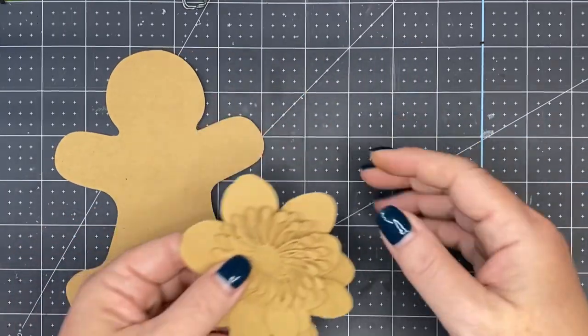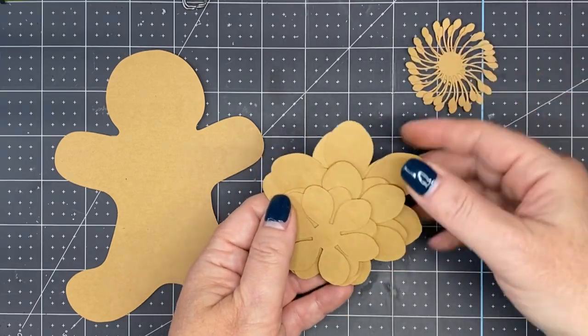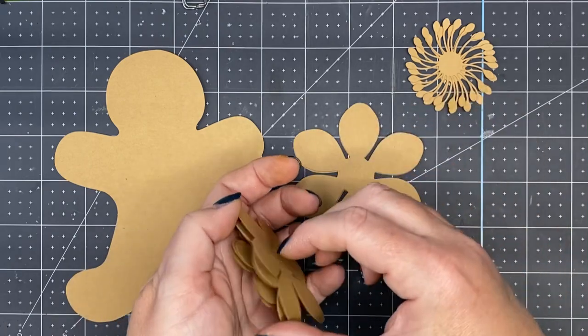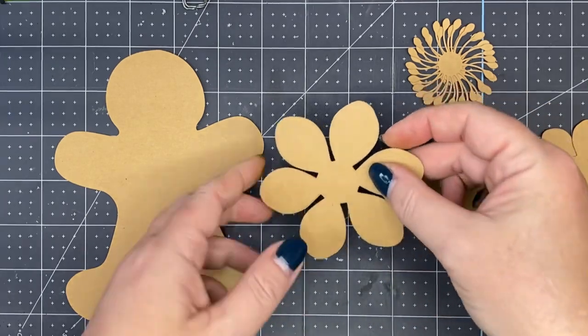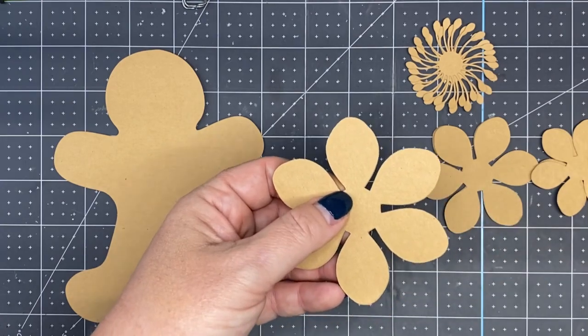So we have the shape of a gingerbread man, and then we have two centers. And then we have three different petal sizes. For the largest petals, there's two of them, and we're going to use a one quarter inch dowel rod.